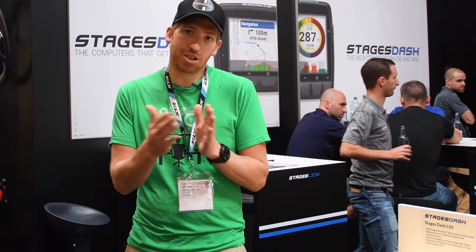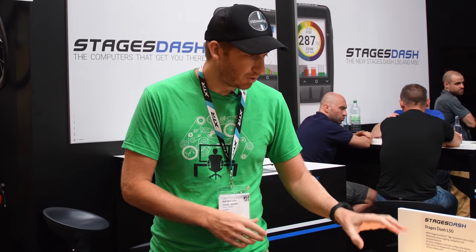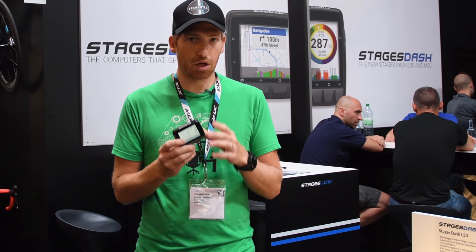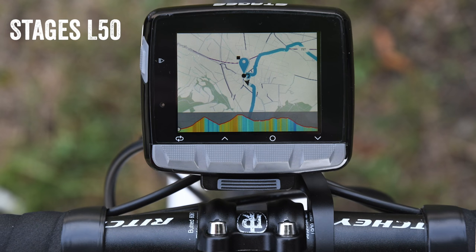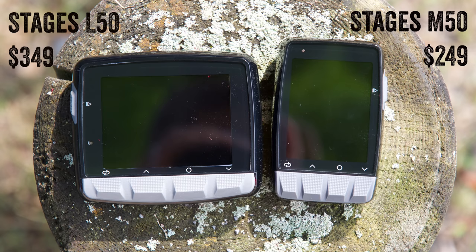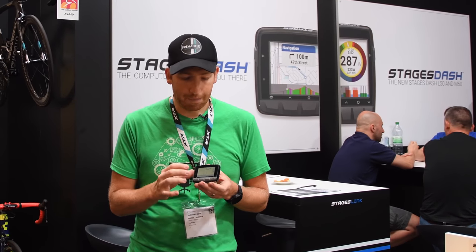So this is them opening up the market a bit with these new head units. There are three units here. They've got the L50, which is the largest of them, and this one has a color screen — not touchscreen, but color — and mapping on it. Just like the M50 as well, also color with mapping. What's most interesting about these is really the price point. This one here is $349, this one is $249. This is almost the same size as the Wahoo Bolt, the Edge 520 from Garmin — same price point and same size. And this is kind of the same size as the Hammerhead Karoo with mapping as well.